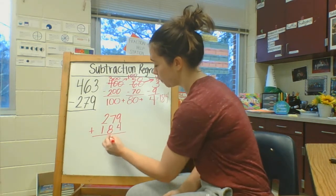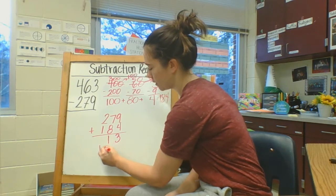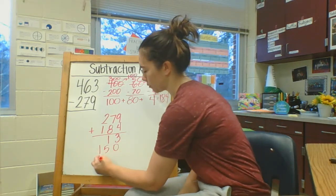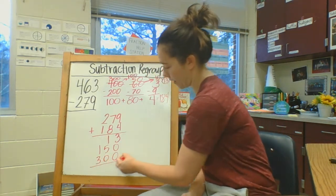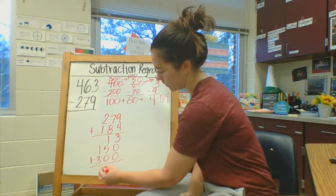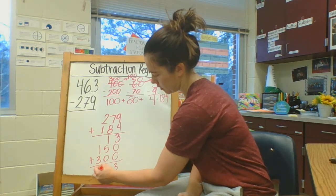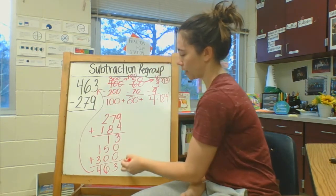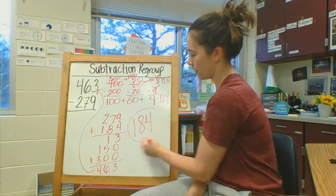9 plus 4 is 13. 70 plus 80 is 150. And 200 plus 100 would be 300. And so then I just add all those together and I would have 463, which matches the number I started with. So I know my answer is 184.